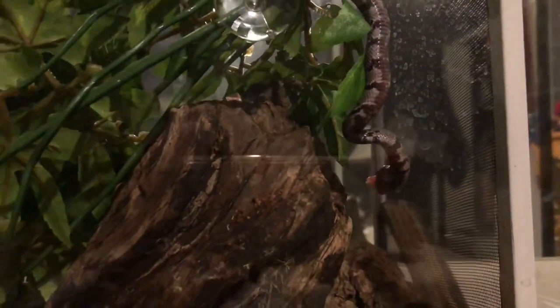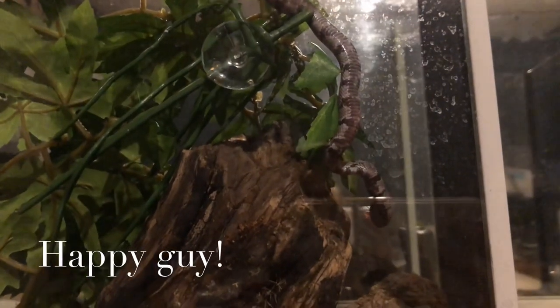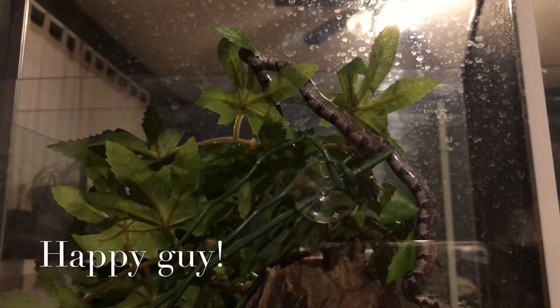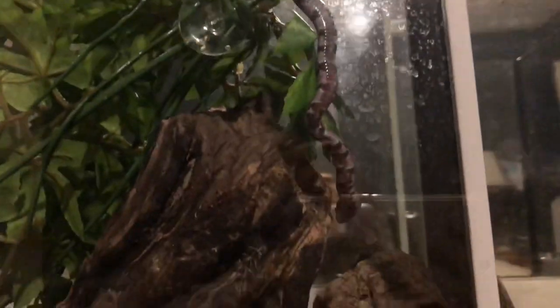Unfortunately we don't get to see his cool color, but you do get to see him wag his tail. He is one happy little critter — can you see it? He gets excited when he eats.